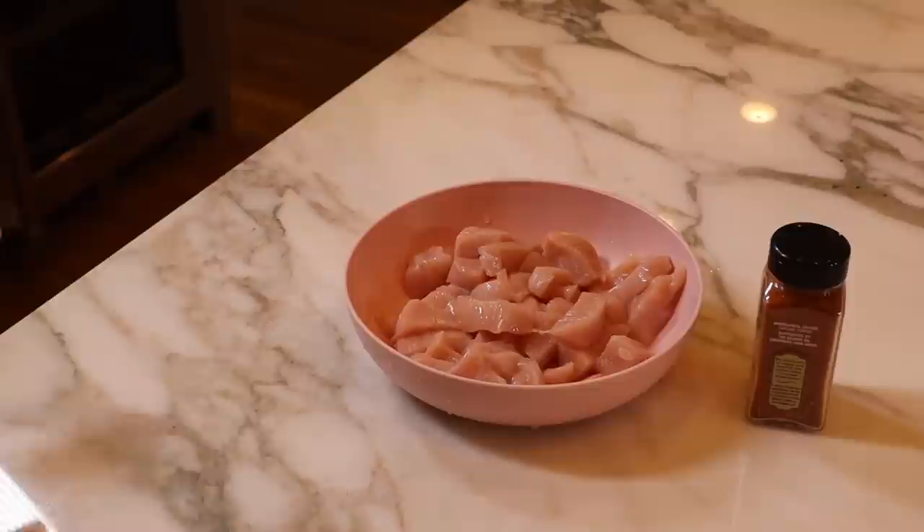Hey guys, welcome to another Cooking with Trish. This whole channel has become a cooking channel because honestly it's all I do anymore. Today I'm trying a chicken stir fry. We went to a Chinese restaurant not too long ago that had water chestnuts and snap peas, and it was so good. The one I'm making today has a lighter sauce. If you guys have any other suggestions on water chestnut and snow pea recipes with chicken, let me know. This one looks very healthy, very fast, and easy — the video I'm following is literally a minute long.